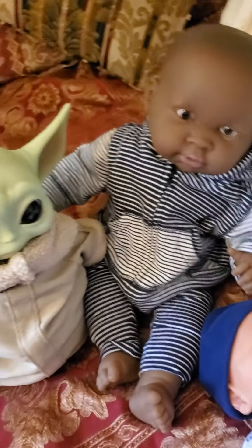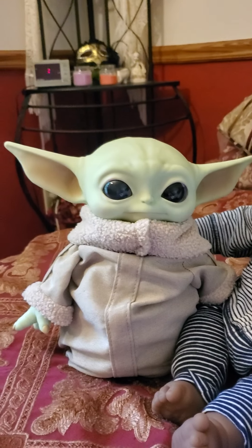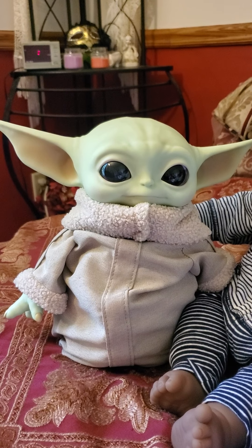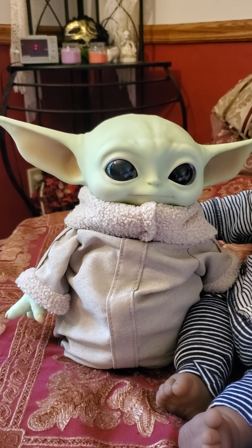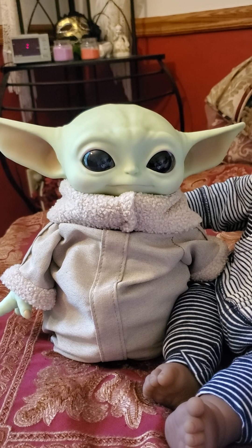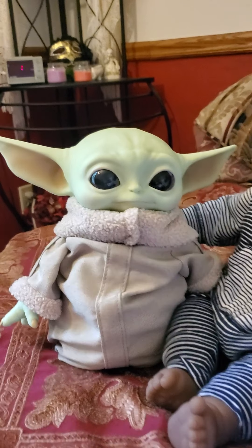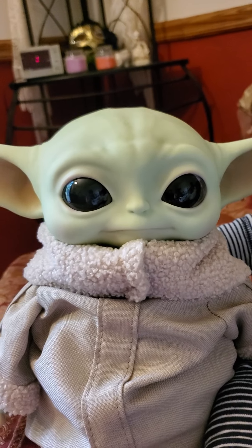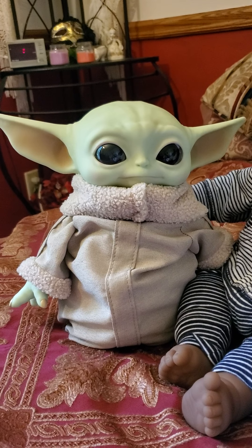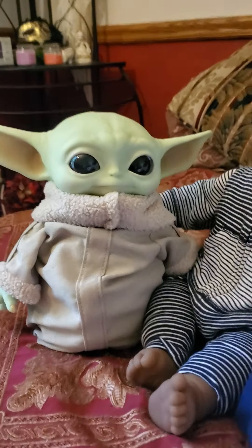Beside him is Yoda, or The Child as they call him. He's not a reborn yet but I am soon going to paint him, lightly reborn him, and give him a new body with a snuggle body so he'll have legs. I just wanted to include him even though he's not technically painted yet. I'm really impressed by this doll — it's a very nice doll and it was only $25 at Walmart, so it's a nice doll if any of you like Star Wars.